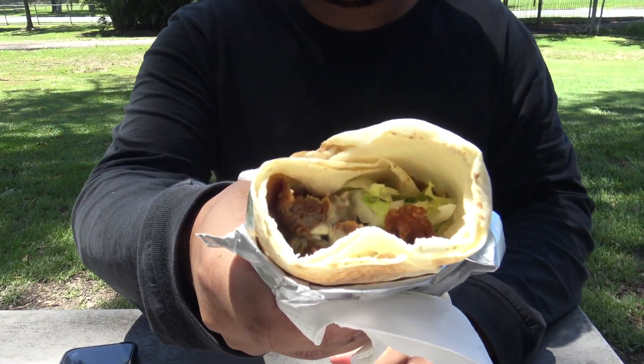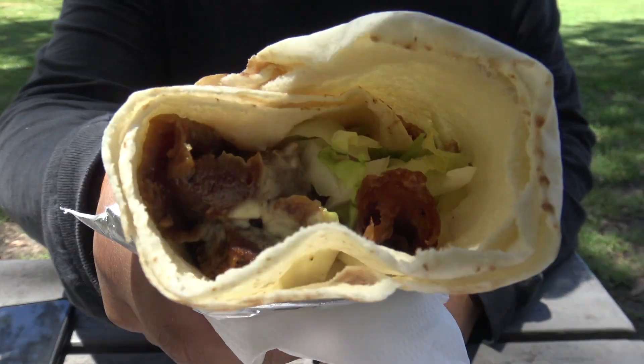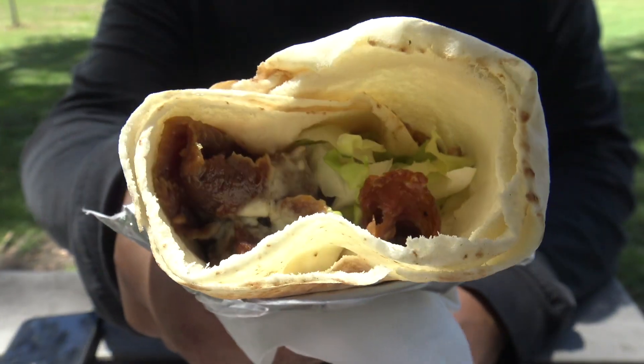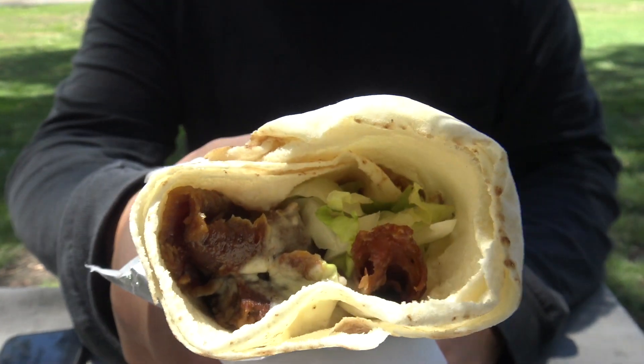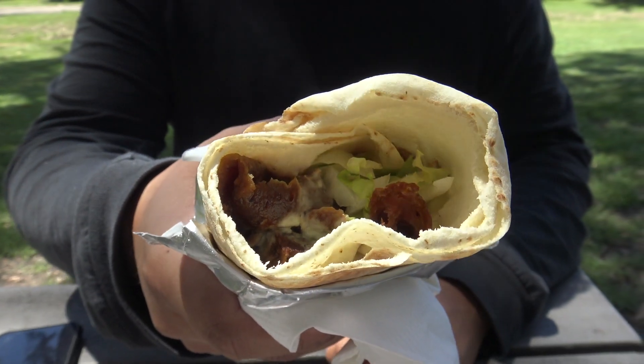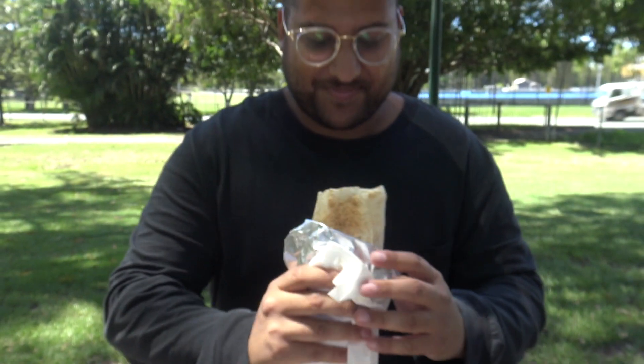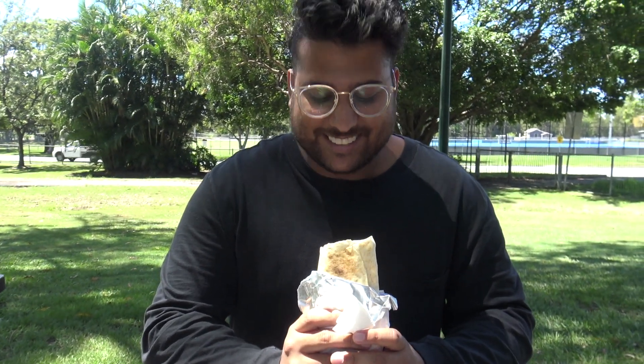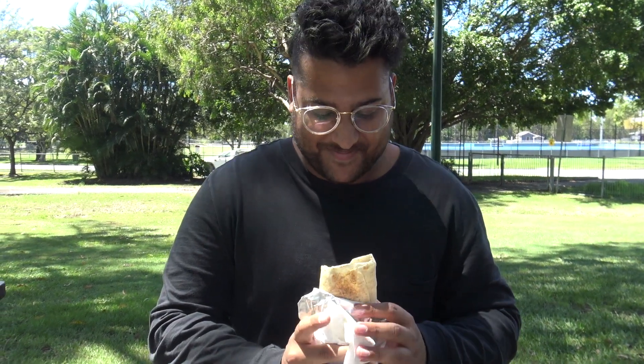Let's take a look inside. It looks a bit hollow from here — there seems to be a lot of bread and not a lot of filling. For a large, it looks like the small. But it could be deceiving and it could be really tasty, we'll see.